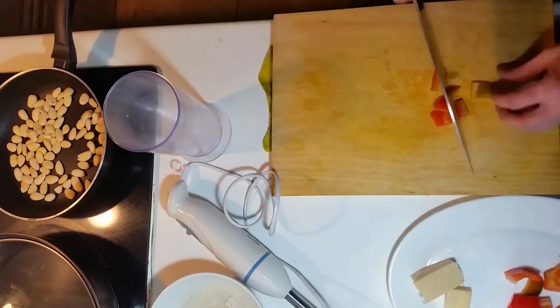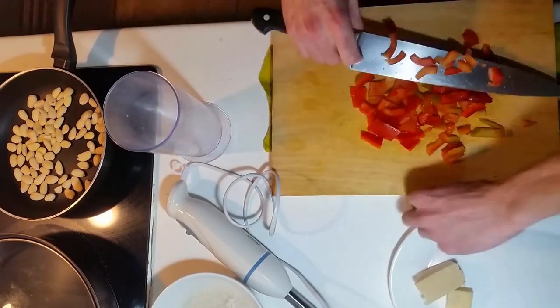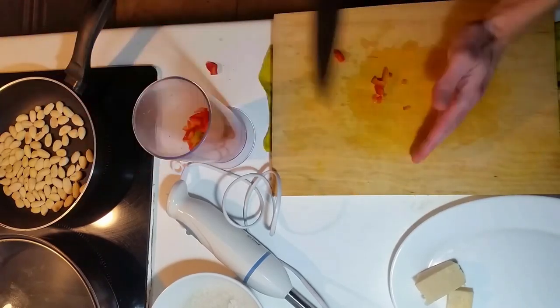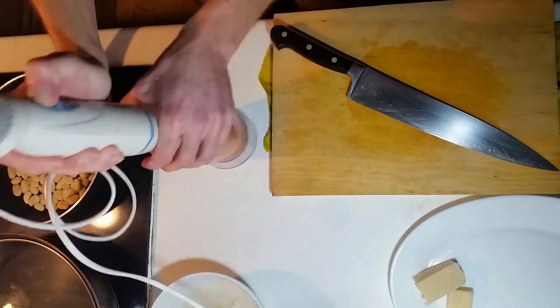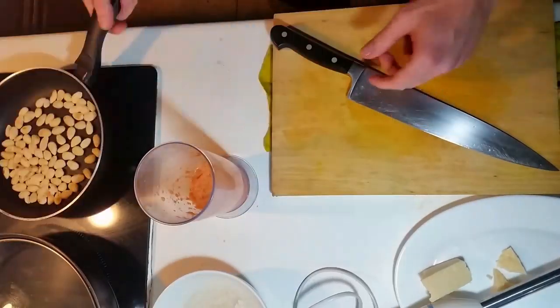Roughly chopping the pepper, and it's time for the dentist. Bit of parmesan.